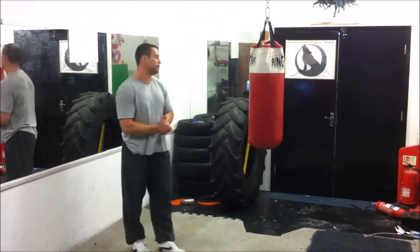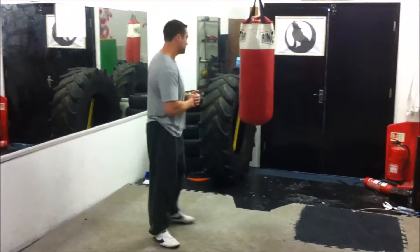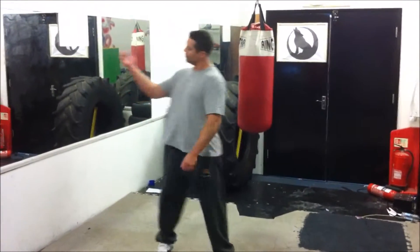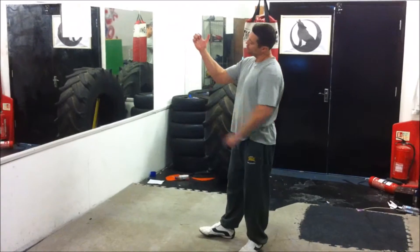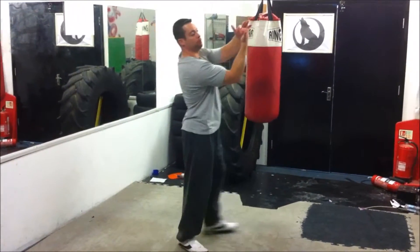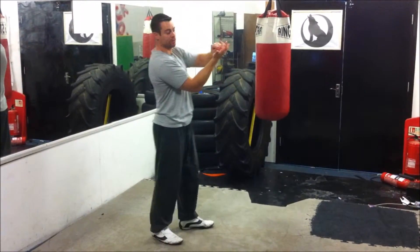I'm just going to do a quick video on bag work with no gloves this time. Number one, obviously make sure you close your hands. When you do close them, don't roll these bits up too tight, because these knuckles here — when you push, there's a bit of movement there — and you can damage these parts of your knuckles.